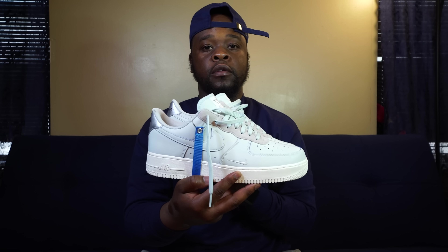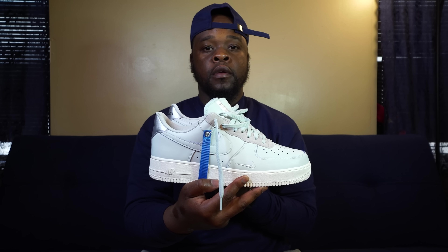Here you guys go — the Devin Booker Air Force 1. Let's get straight into it.